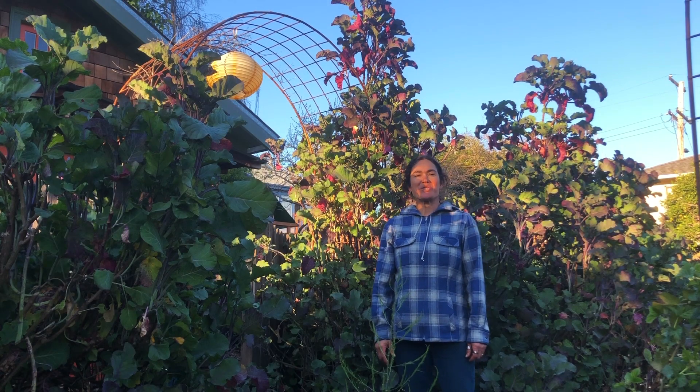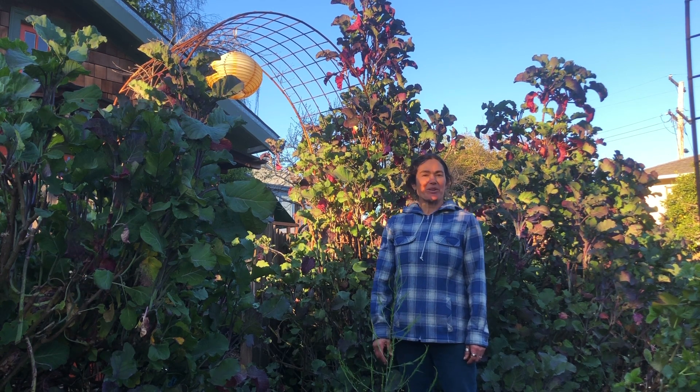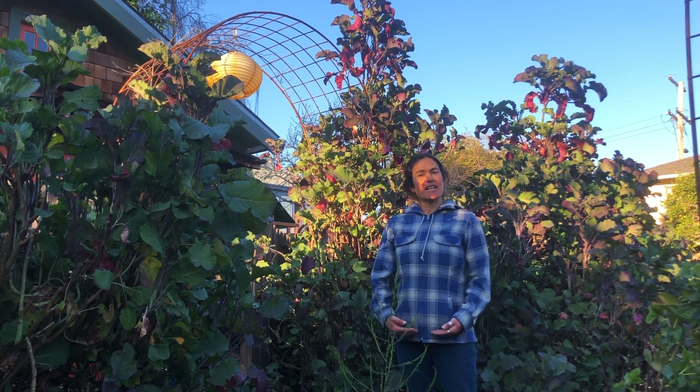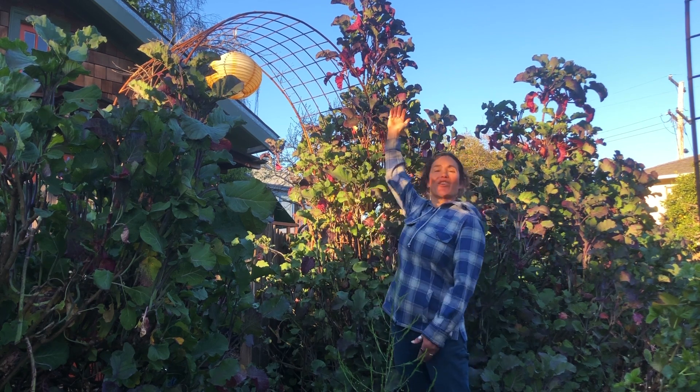Hi, I'm Sequoia with Project Tree Collard, here in the urban jungle of Berkeley, California at the original Project Tree Collard farm. I'm now farming up in Grass Valley, but I come and take care of this farm as well. Today I'm showcasing the purple tree collard.